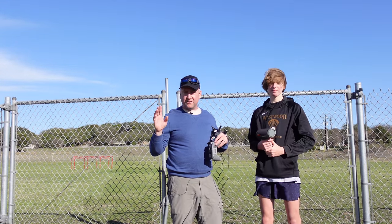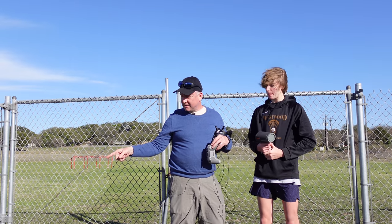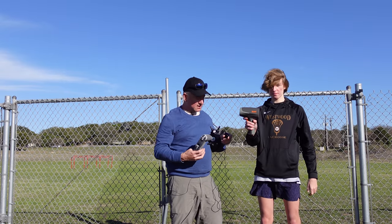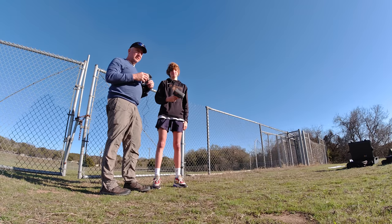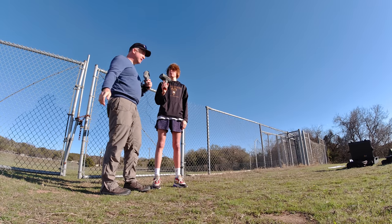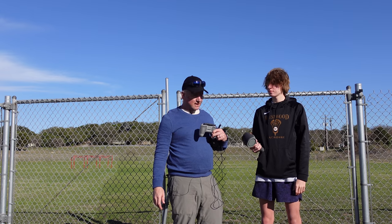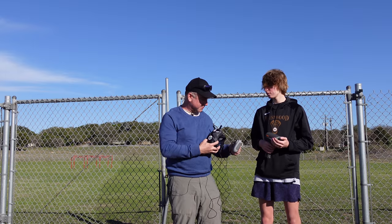All right, so today we are out at the field. It's a little breezy, but not too bad. We've got the DJI FPV ready to go. Tate's got a radar gun that they use for tracking their shots in lacrosse, and so he's gonna actually see how fast I'm flying. I'm gonna go to the end of the field and then come back towards us as fast as we can, using the fence as a safety measure in case I don't pull up in time. So let's see how fast we can get this guy going based on the radar gun.